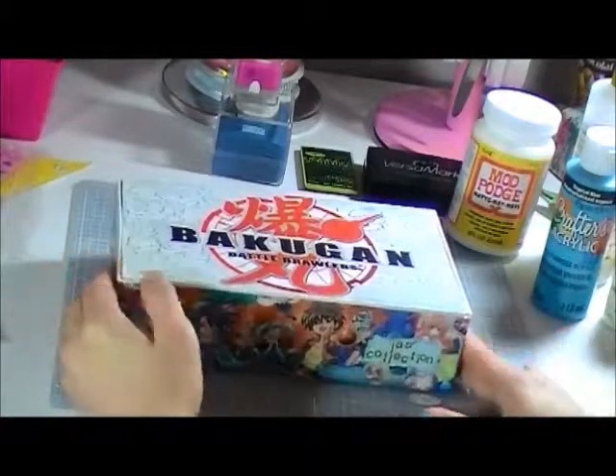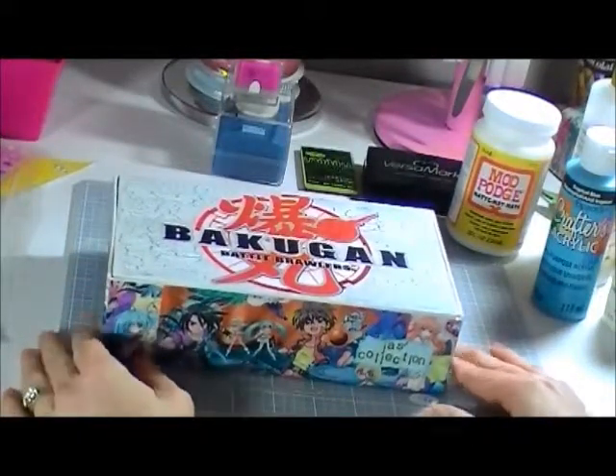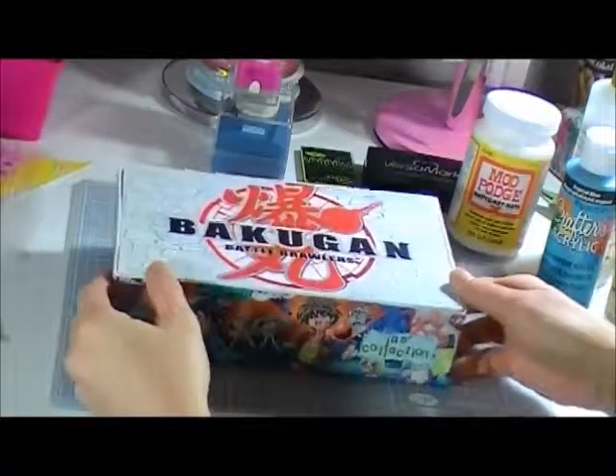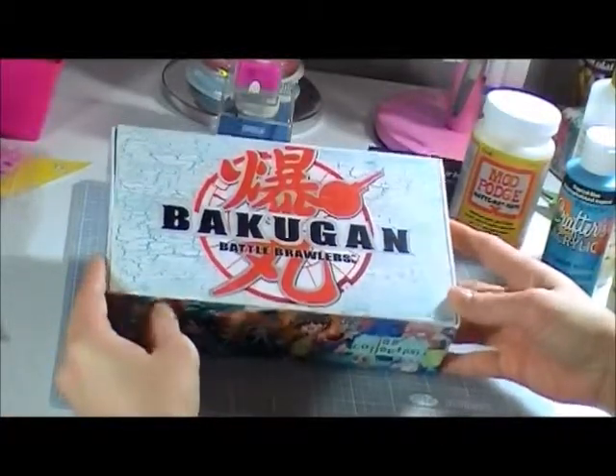Hi, it's Elaine. This is just a quick video to show you my first altered box. This box I made is a gift for a friend's son who likes Bakugan.